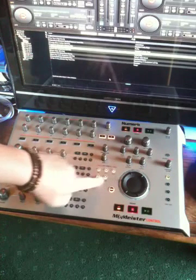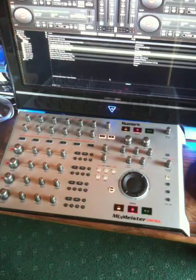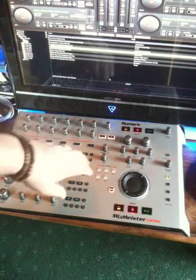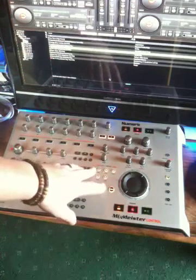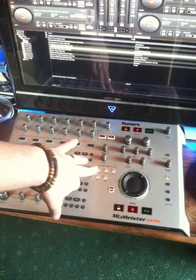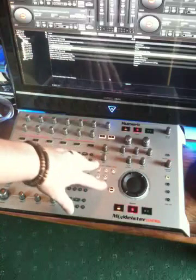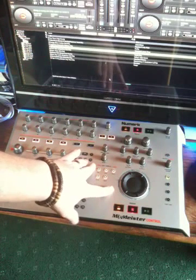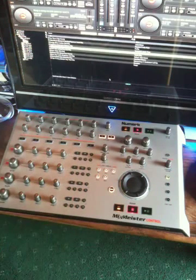These five buttons represent the cue points that you can assign to each deck. There are five cue points, and each deck can be assigned five cue points. As you're aware, Virtual DJ does remember — so if you load that song back into a deck, it will remember where those cue points are. To set a cue point, you press the button. To activate the cue, you press it again because the cue point has already been set. To delete it, you press the shift key and the cue point button that you wish to delete.